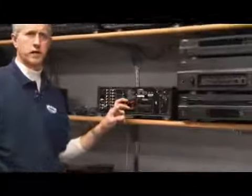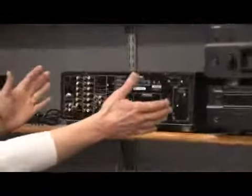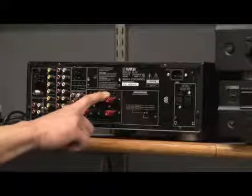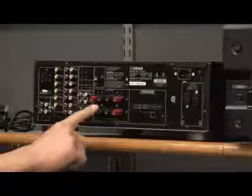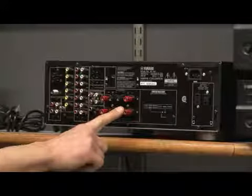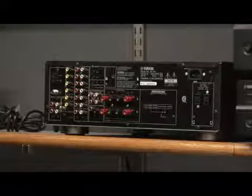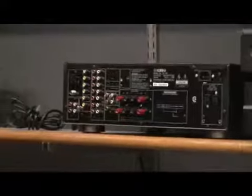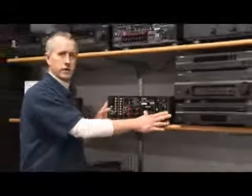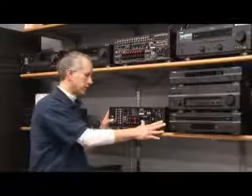If you're just listening to music out of two speakers, this is what you would use. There are connections for two speakers in the front or in your main room, and there's also two speaker connections for an alternate room somewhere else in your house, so you can have up to four speakers connected to this amplifier. This will not process any video signals coming from a DVD player, a VCR, or a satellite receiver.